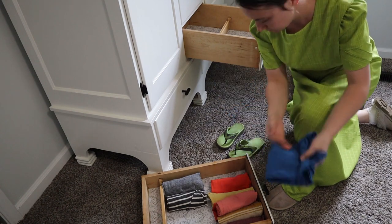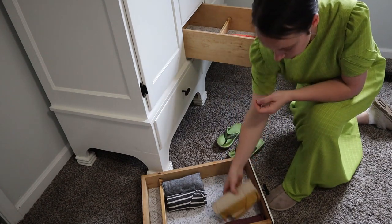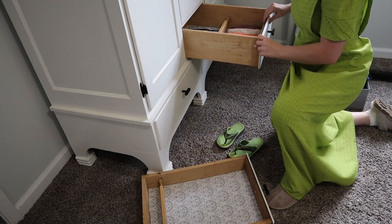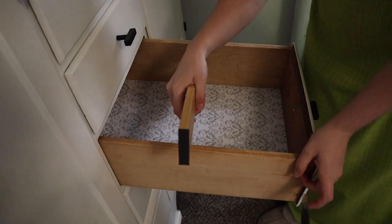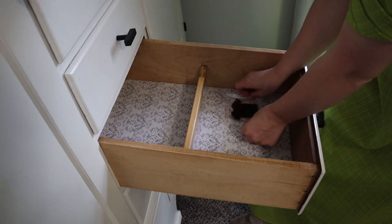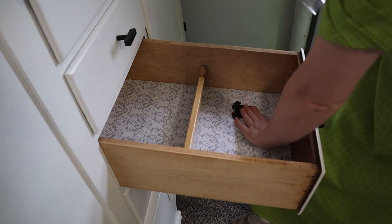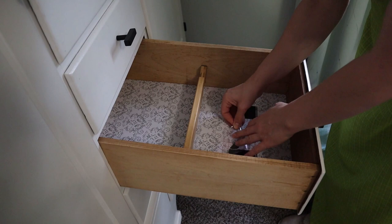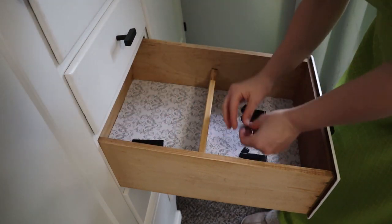Now we're filling up the dressers with Jameson's clothes. Going through all his t-shirts, I found a few that were too small so I'm pulling those out. Then I'm organizing his drawers — I made little stickers on my Cricut to help him put his clothes away in the right place. There's a t-shirt sticker for one section and a pajama top-and-bottom sticker for another drawer, so the front is for pajama tops and the back is for pajama bottoms. Hopefully that'll help keep things organized when he puts away his own clothes.